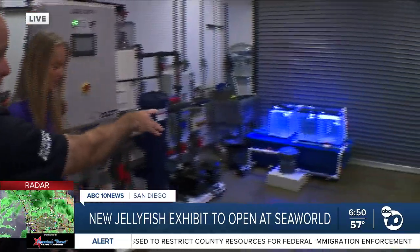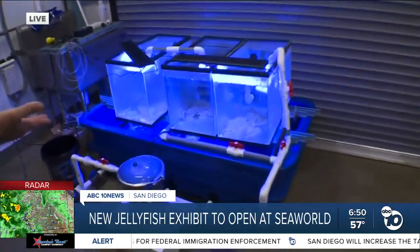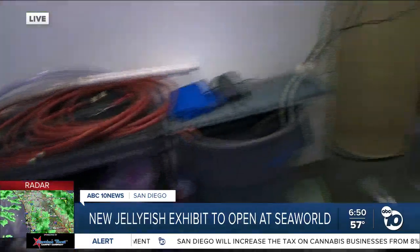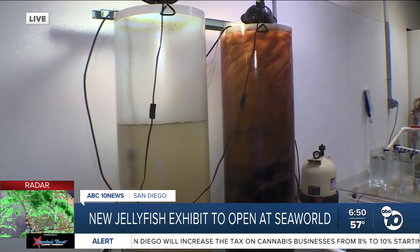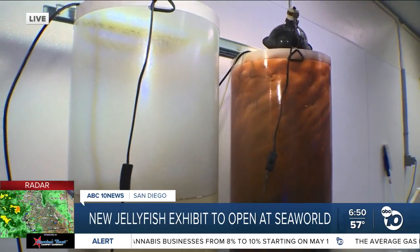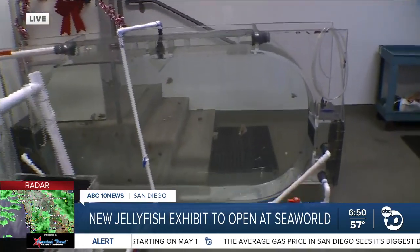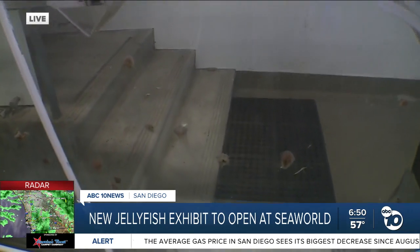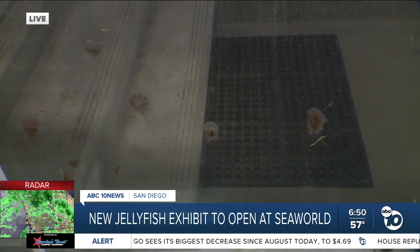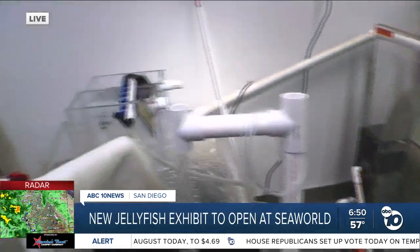We can see some of the other species here. We've got the upside-down jellies over here that are part of the exhibit — you can go underneath their tank and see what they look like from the bottom up. And then in one of the other tanks over here, those are the dwarf lion's mane jellies. These need to grow a little more before you can put them out in the tanks. We'll load jellies up into the tanks — this is your sneak peek. As we get closer to opening day on March 15th, we're going to be adding more and more species out into the displays.